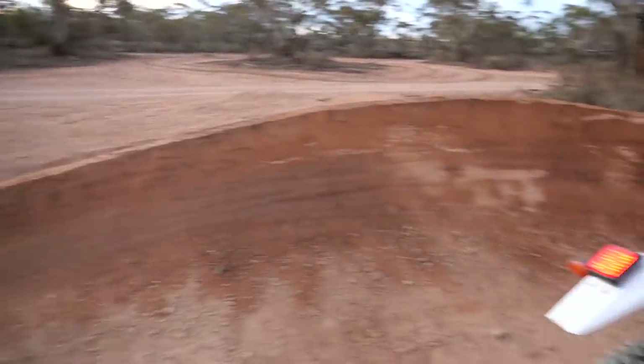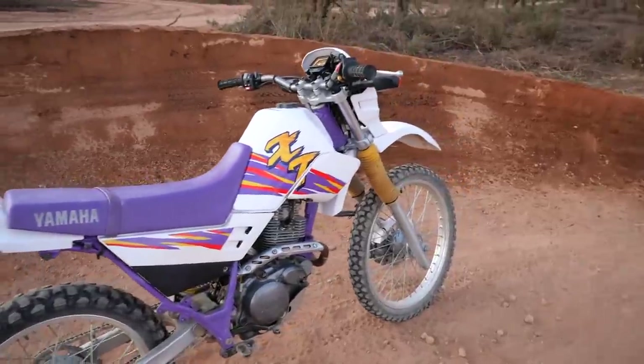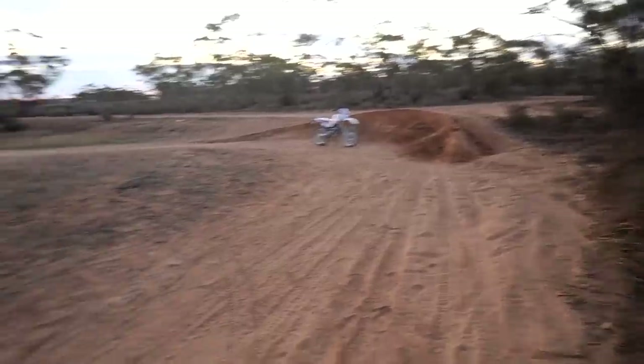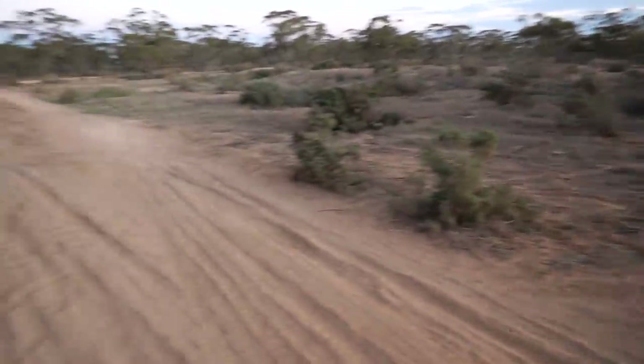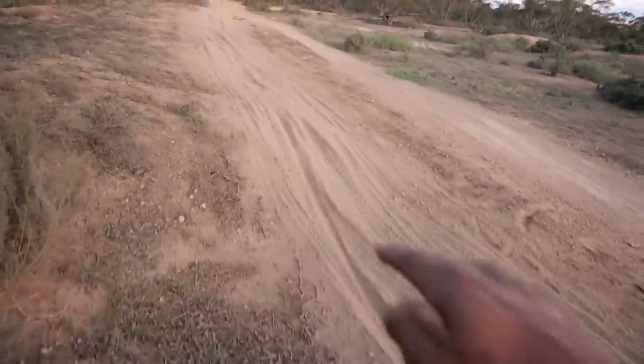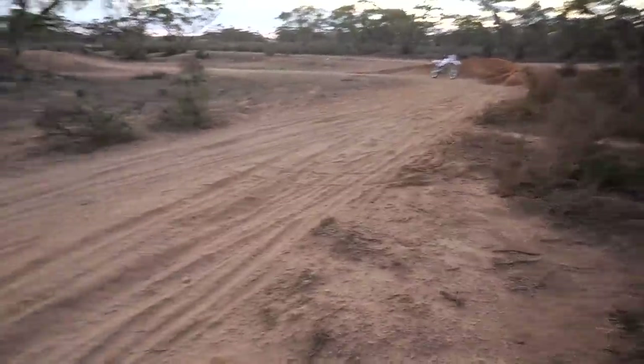I'm pretty stoked on how the berm turned out and also how my motorbike turned out after taking a few things off it and changing the brake light. This place has a lot of potential and I'm going to keep fixing it up. Next up I'm going to build a jump here — there's a ditch just here, so put the upper lip back here and then you jump into the ditch and then jump out.